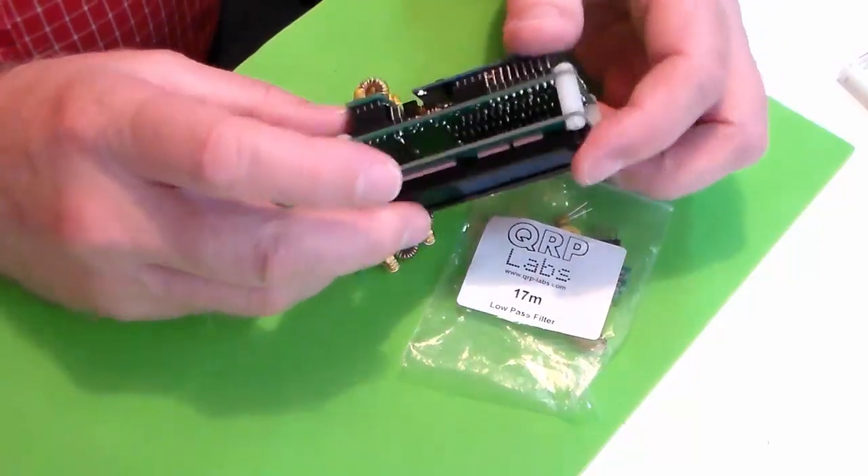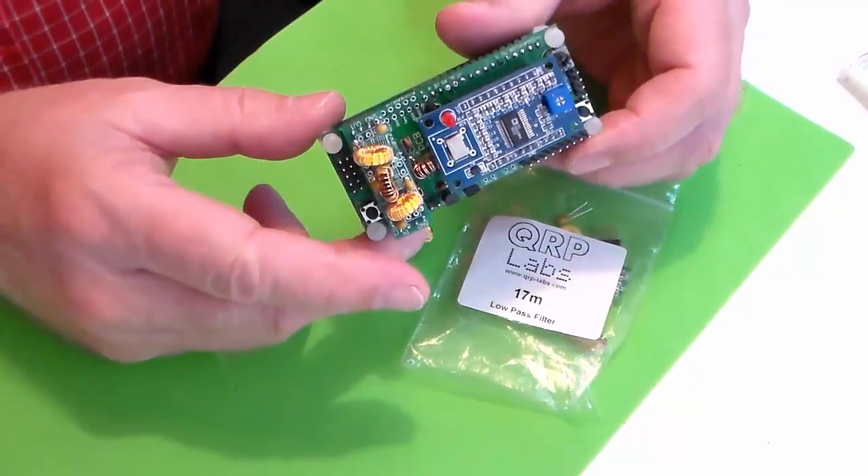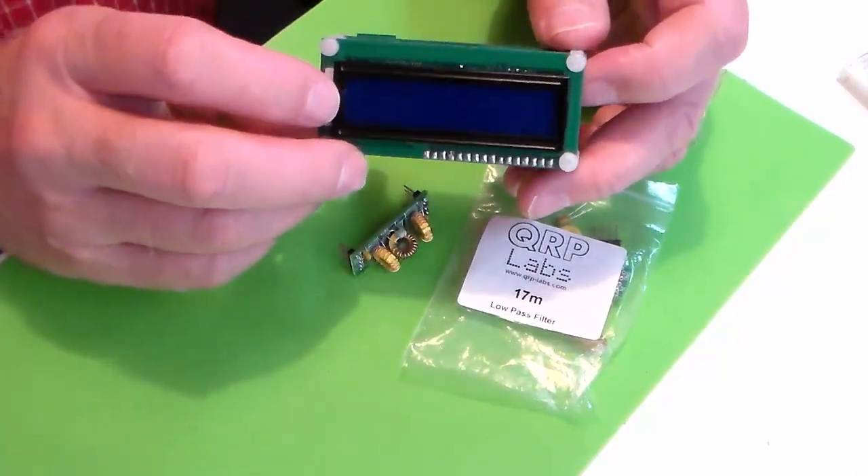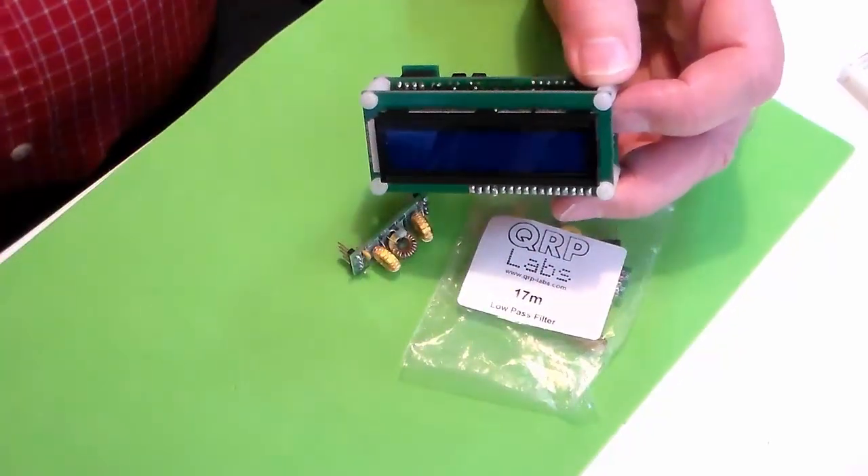Welcome back. This is the final video in a series we've been doing on the QRP Labs Ultimate 3 Transmitter, sometimes called the U3. Stick around — we'll put this on the air.